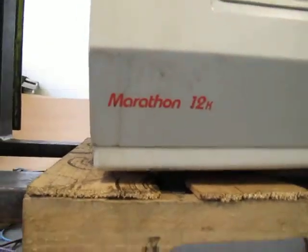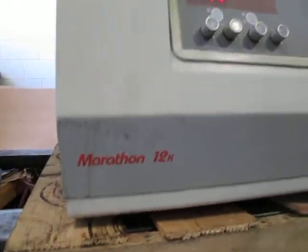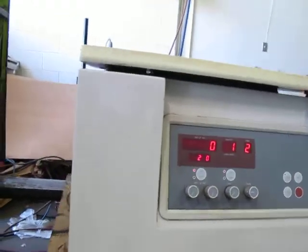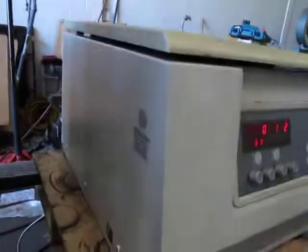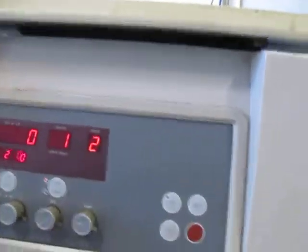You're bidding on a Fisher Scientific Marathon 12K, model 12K. This came out of a lab at a closed auto plant. It was sitting for about a year. We washed it down with Windex, but as you can see we could have done a better job.